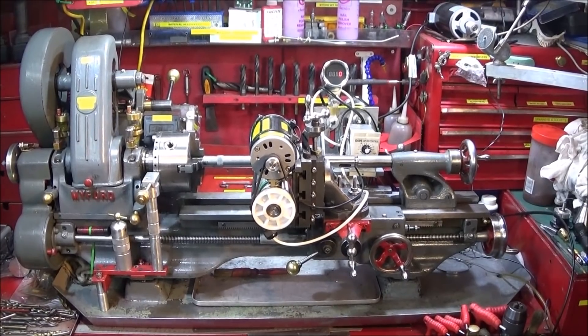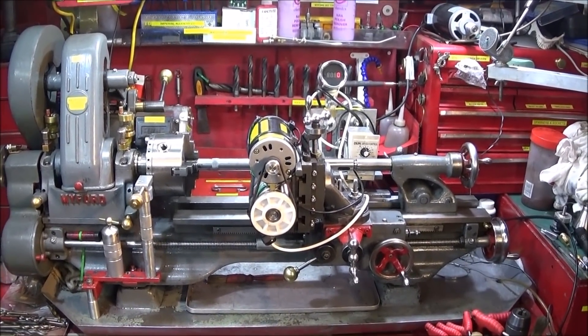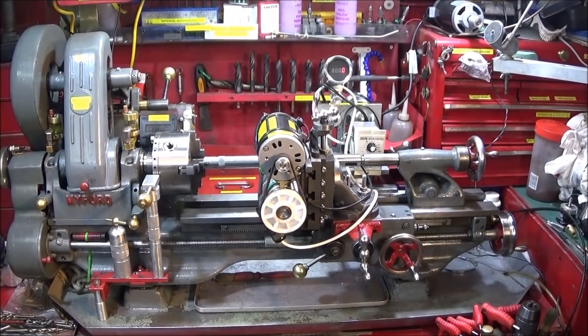I've just set up my Myford milling attachment on my Myford ML7 and this evening I'm going to do a test on it again and see how it performs cutting a six millimeter keyway slot in a steel shaft.